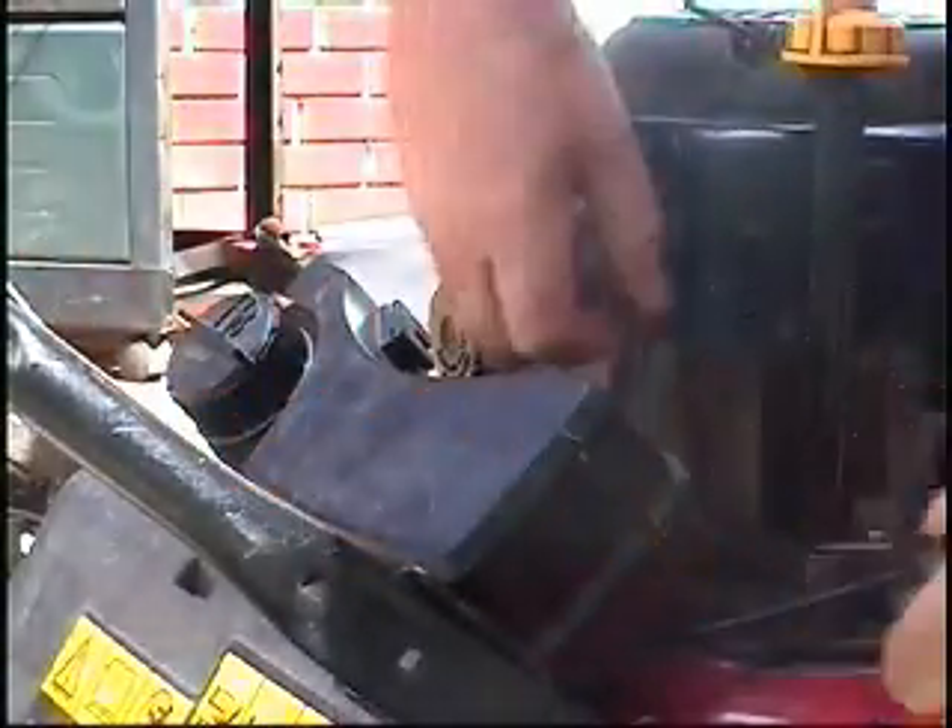I think somebody's had this shroud off before — this one bolt is in kind of crooked actually. I'll have to chase that thread and tap it before I put it back in.